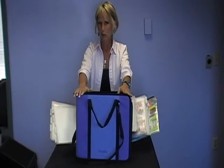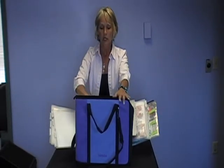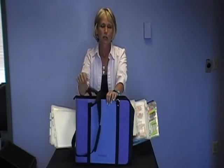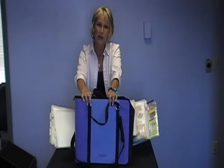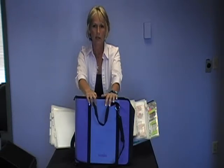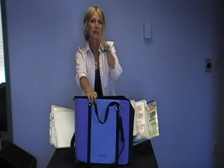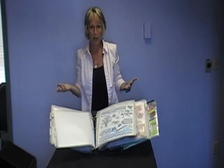Now, ladies, I know some of you look at this one small travel pack and say, even though it's pretty — because it's purple, and it also comes in a variety of other colors — there's no way I could go to a crop or class with just that one little bag. I need a lot of stuff. I know that some of us take our stuff like a security blanket to crops or classes. So if you're one of those people who likes to take everything when you go, the Scrap Rack system allows you to do that.